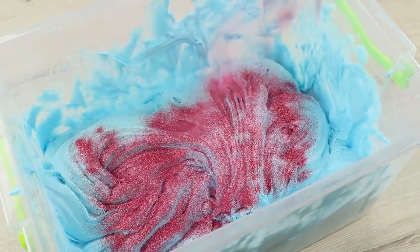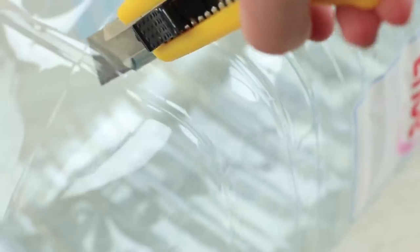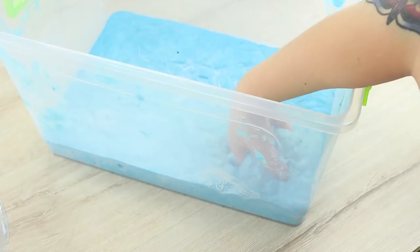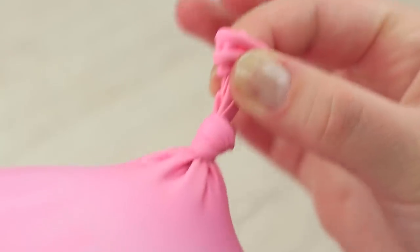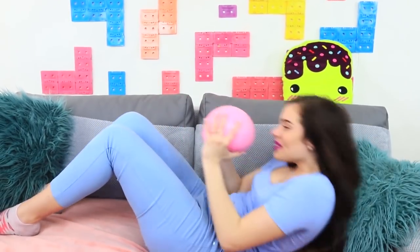Mix it thoroughly to get a slime consistency and add glitter. Cut a big plastic bottle and make a funnel. Pull a big balloon onto the neck of the bottle and put the slime in it. Tie the balloon. It feels like some kind of magical mess when you touch it. You may use this stress ball for a workout like ab exercises and lift it instead of dumbbells — this is how a stress ball turns into a fitness ball, because working out reduces stress too.